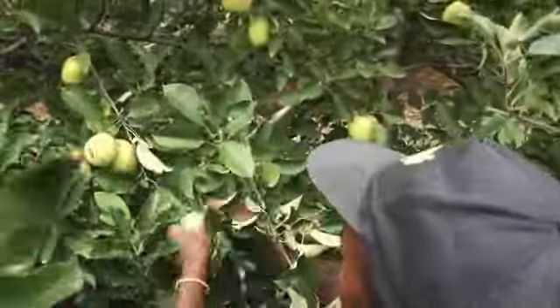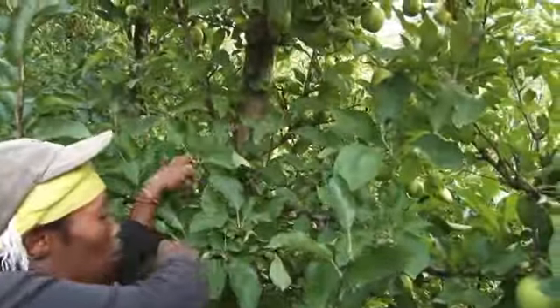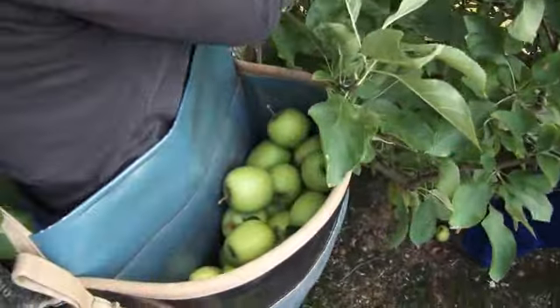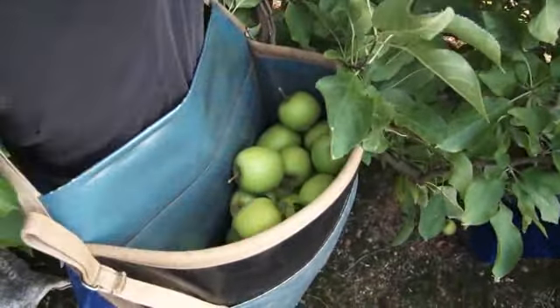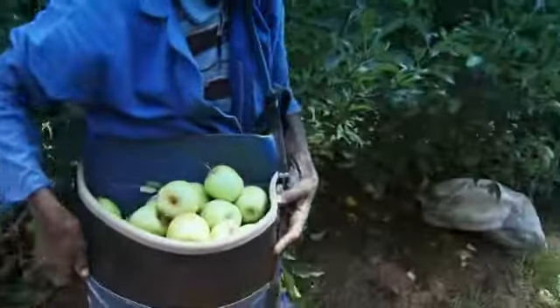Squeezing the apple can also cause bruising. Most professional pickers will pick an apple in each hand and place them gently in the picking bag. Apples should not be dropped into the bag onto the other apples, as this will also cause bruising.